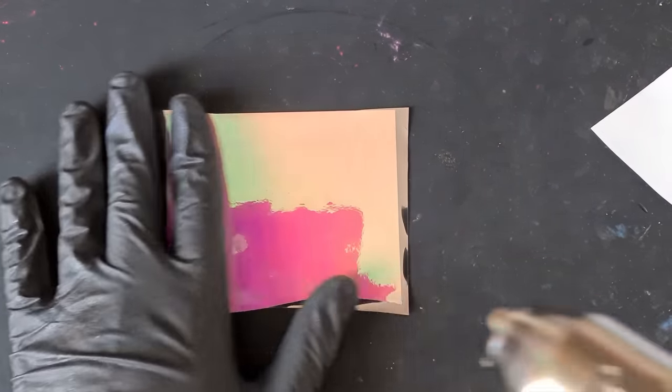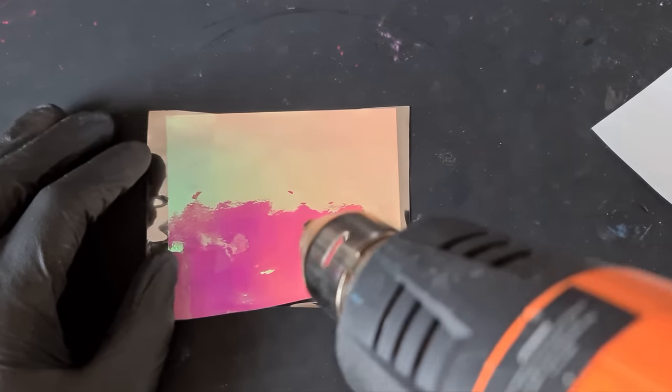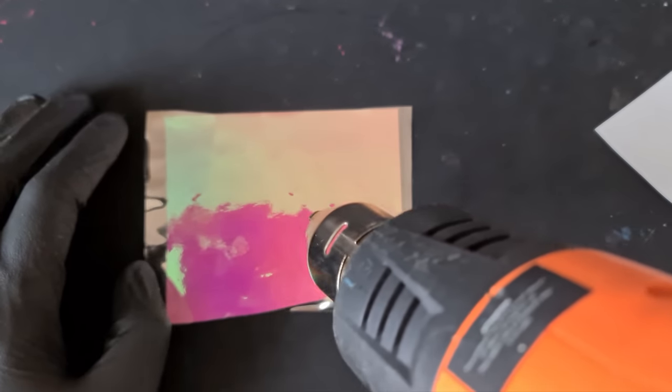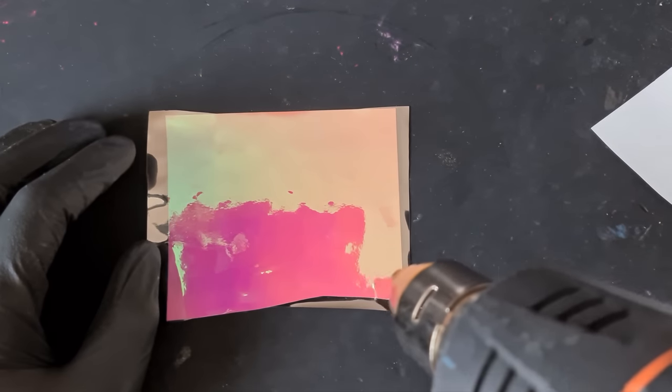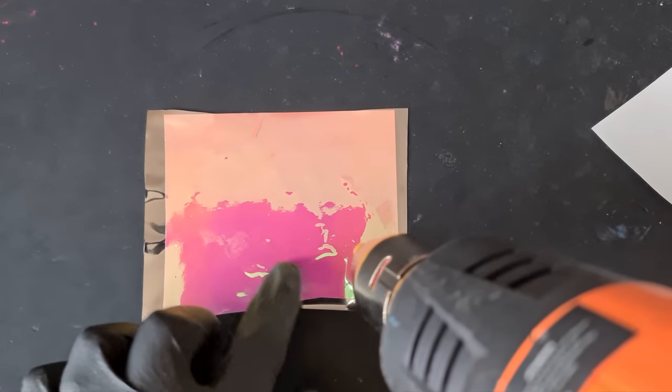Now I just grab my heat gun — this is going to be such a cheaper way of doing this. That big roll cost me maybe $15 for the window film, and the vinyl itself maybe $10 for a multi-pack with lots of different colors. So I'm just going to heat this — ignore any bubbles.